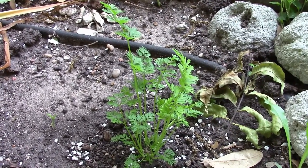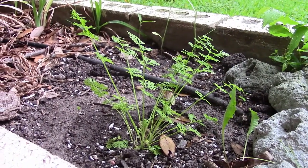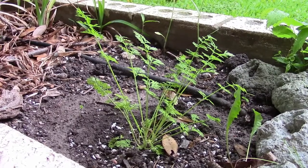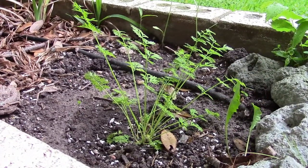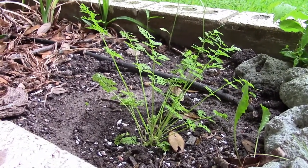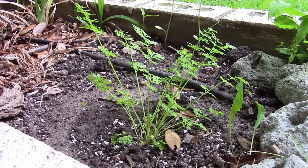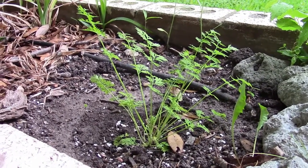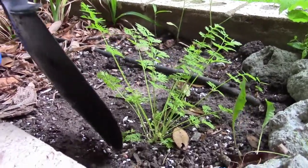We keep forgetting about this — or I keep forgetting — but the little one keeps watering it. It's been about two full months, eight weeks since it started. We really want to see what's inside, so let's have at it.